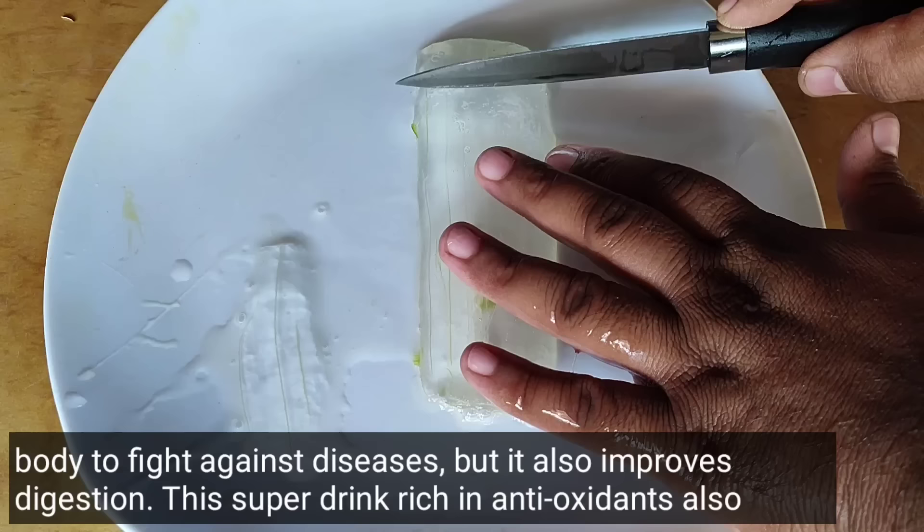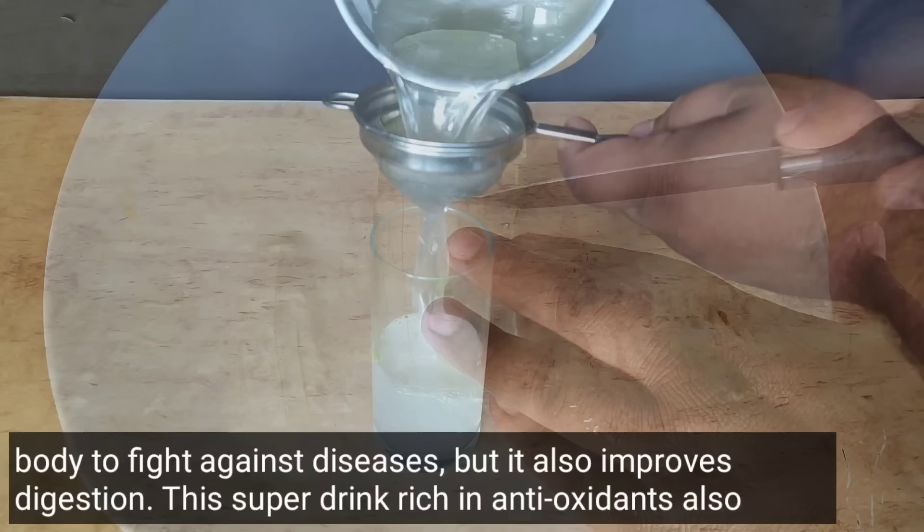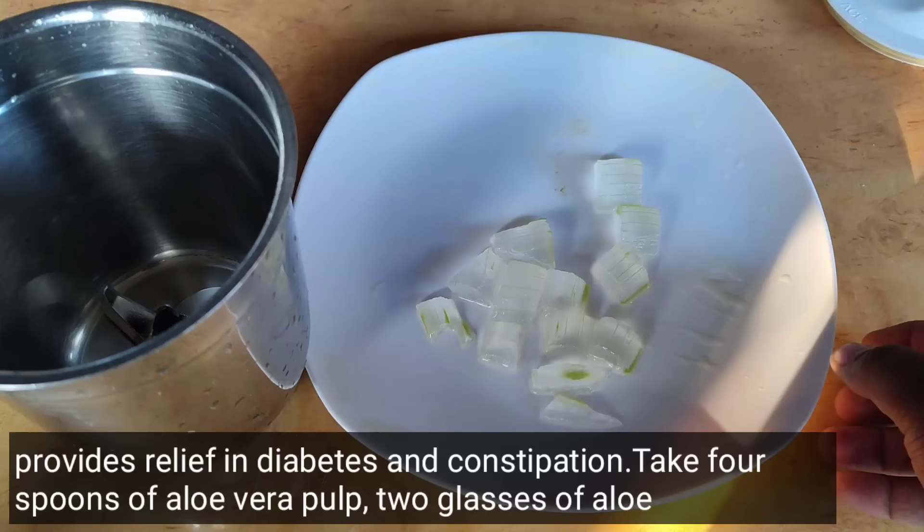Did you know that aloe vera juice not only boosts our body's immunity, but also improves digestion? This super drink, full of antioxidants, also provides relief from diabetes and constipation problems.